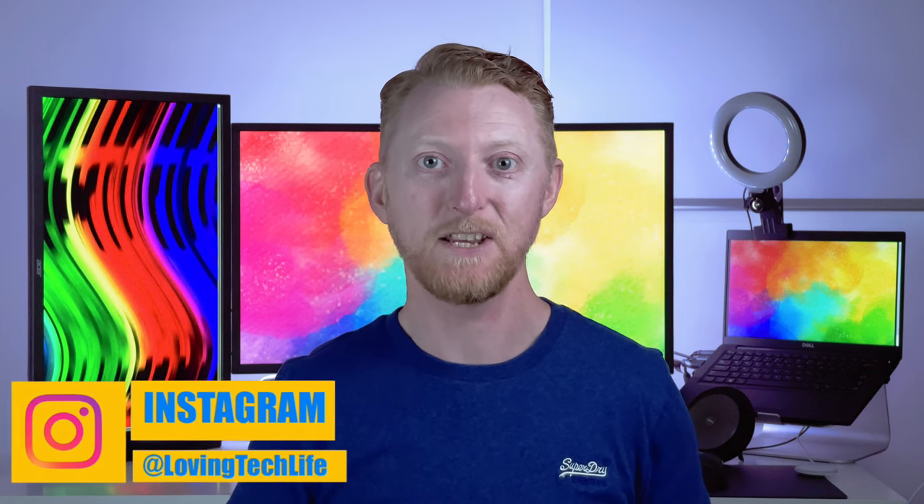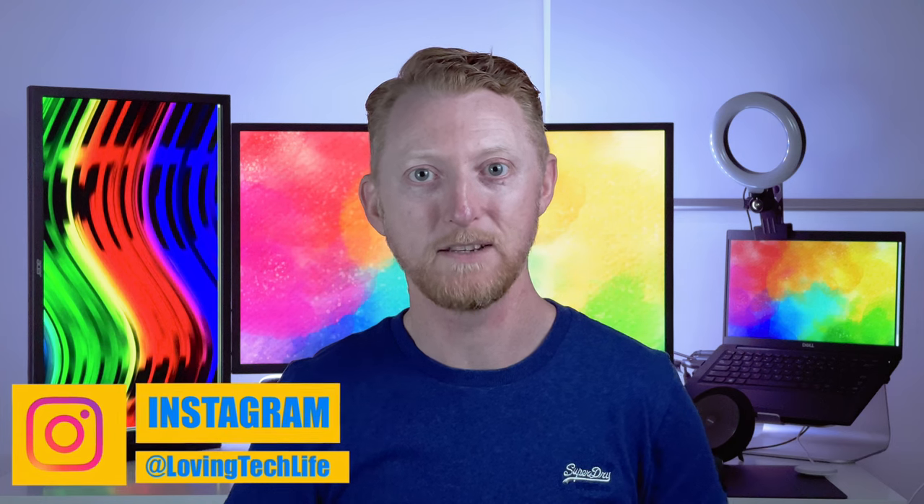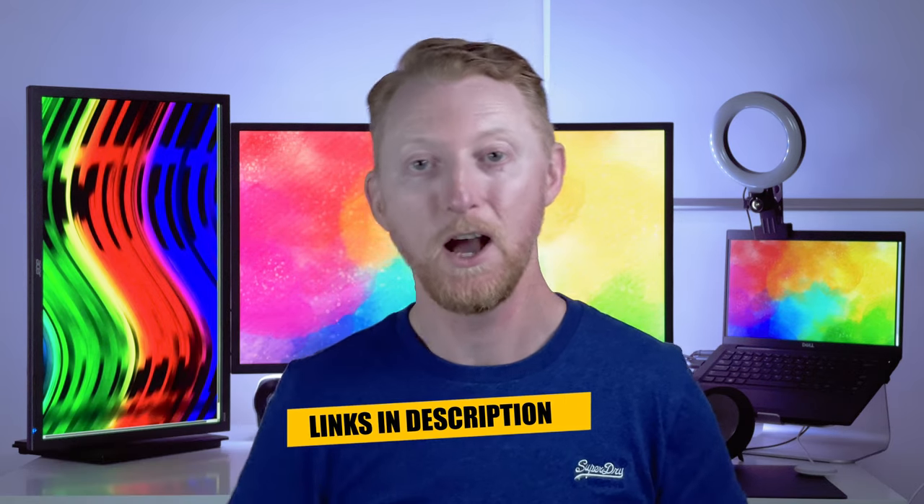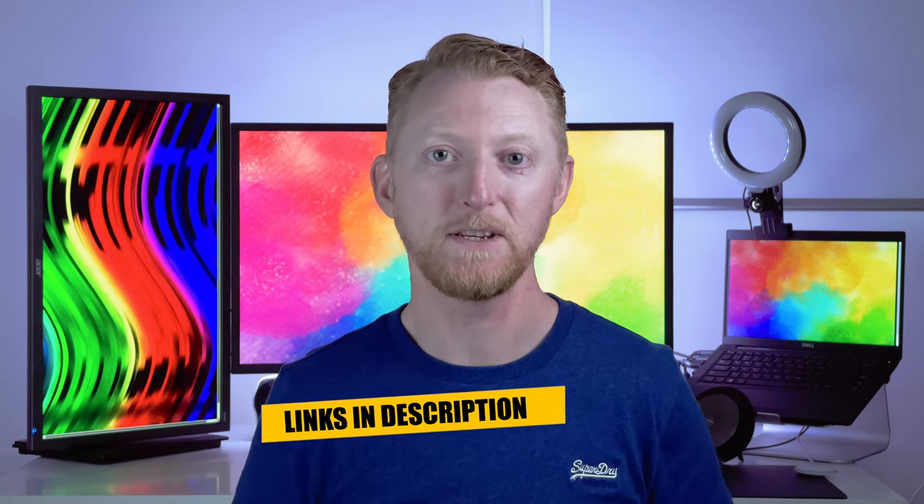Hello and welcome to Loving Tech Life where I make videos about tech and gaming. In this video I'm going to take you through my minimalist gaming and entertainment setup. The goal of this setup is to strike a balance between top audiovisual performance with a minimalist family-friendly functionality and style. I've put the timestamps and links to everything below so you can check it out. I hope you enjoy the tour, but if I miss anything please drop your questions below and I'll get back to you.